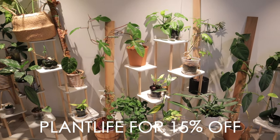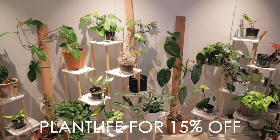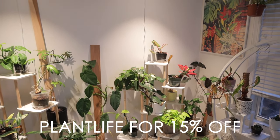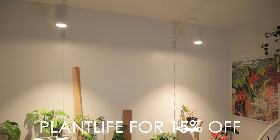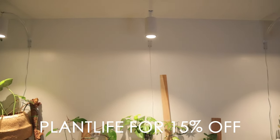Soltec Solutions is giving a 15% off code to all of the Plant Life with Ashley Anita viewers. The code is 'plant life' and you can click the link in my description below to explore the different options they have. There are so many reviews on Soltec Solution grow lights out there — they are well loved by the plant community.